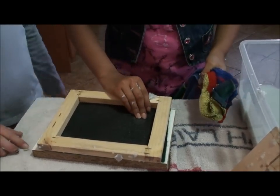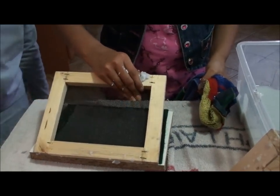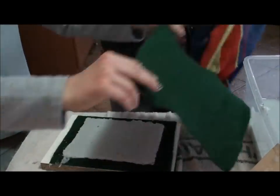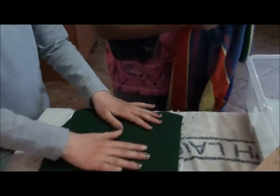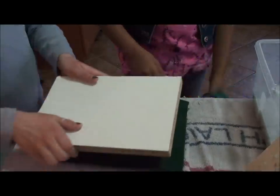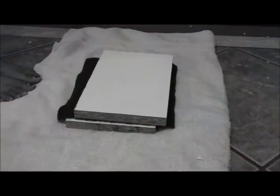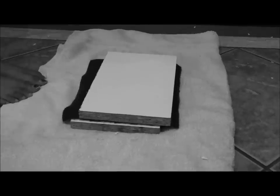Now we will gently lift the mold off and we will put another piece of felt over our paper. Then we will take a piece of wood and put it on top of our felt to make sure that all of the water gets out.